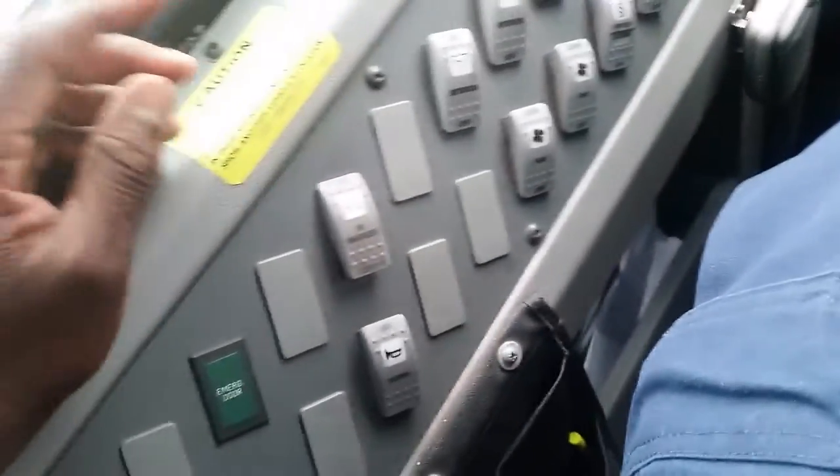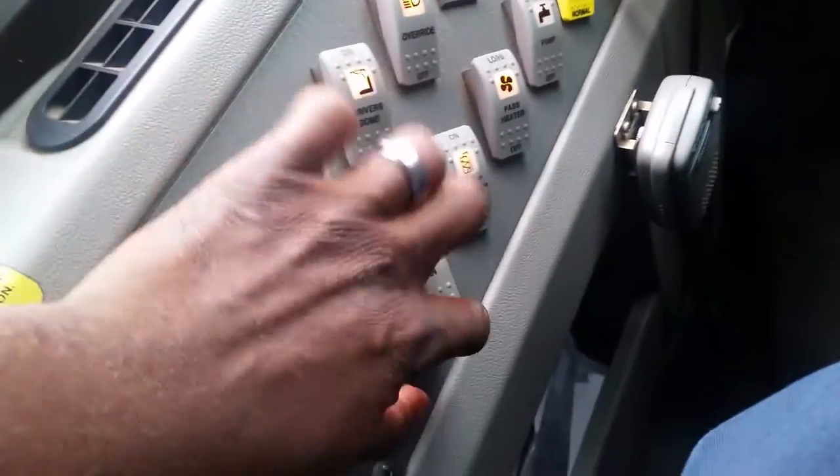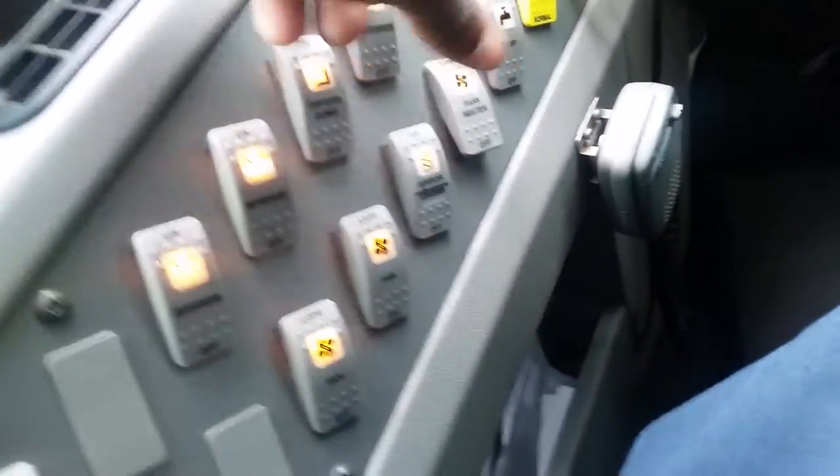My ID marker lights — the indicator is working properly. My headlights — the indicator is working properly. The overhead light is working properly. My fans are working properly. My heater, air defrost, and window defrost are working properly.